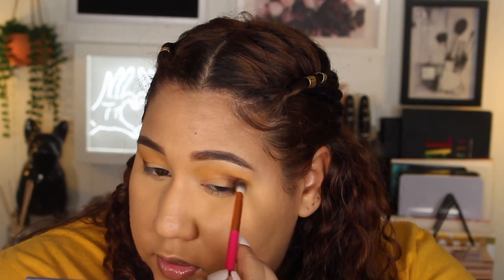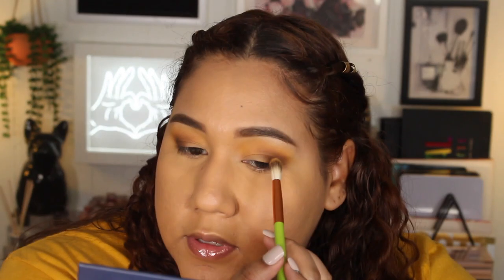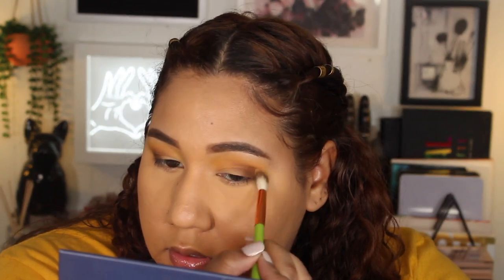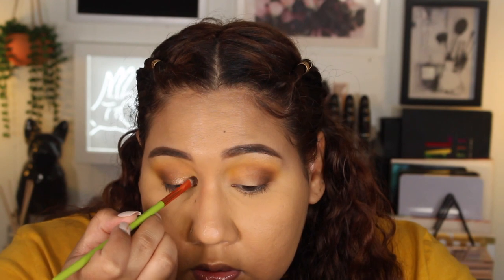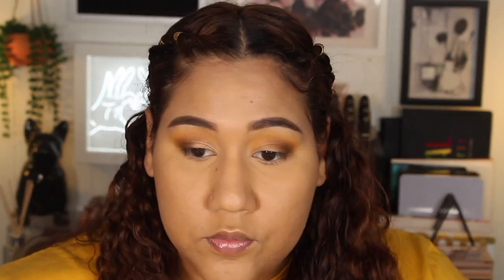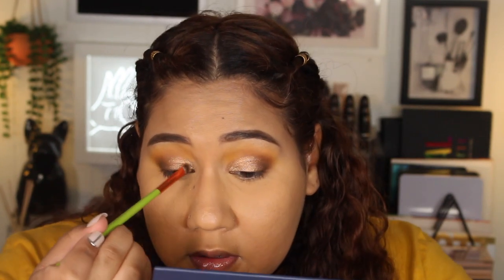I'm going to go back in with a little bit of Cocoa Taxi because I feel like I might have lost a little bit. For the lid, I'm going to mix. First I'll take Tombow from the Volume 2 palette and place that all over the inner two-thirds of the lid, using the flat shader brush from the green brush collection. Then I'm going to go in with a little bit of El Malacón and place that in the inner third for a pop. So pretty.